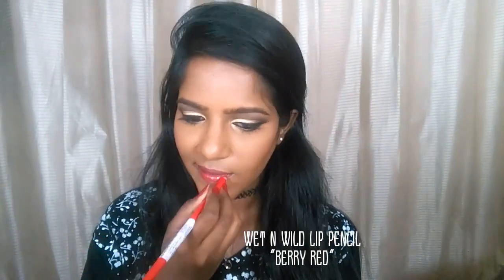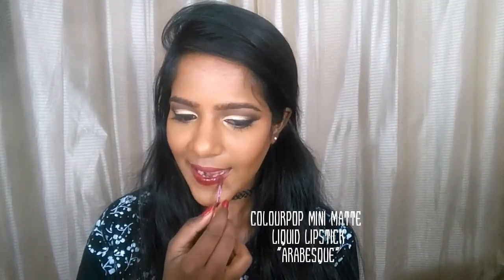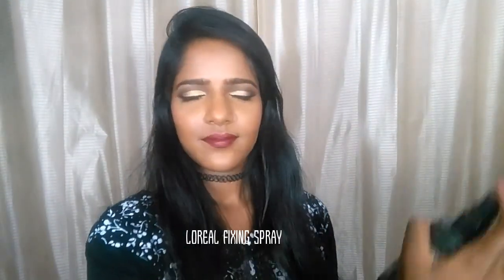I'm lining my lips with the Wet n Wild lip liner in the shade Berry Red. Then I'm topping up with the ColourPop matte liquid lipstick in the shade Arabesque — it's a beautiful maroon shade. Finally, I'm spritzing setting spray all over my face and the look is complete.